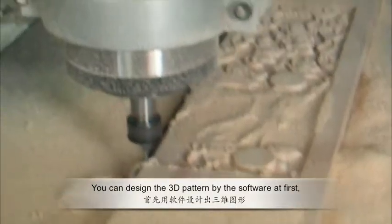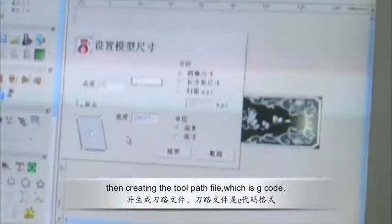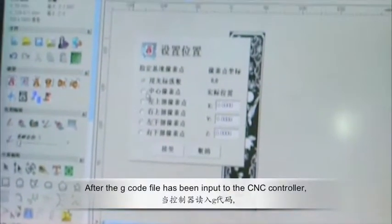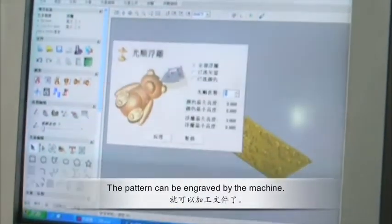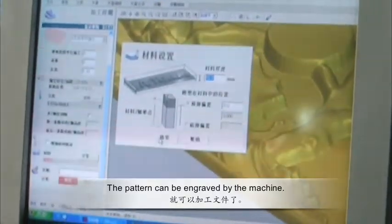You can design the 3D pattern using software first, then create the toolpath file, which is gcode. The gcode can be accepted by the CNC controller. After the gcode file has been input to the controller, the pattern can be engraved by the machine.